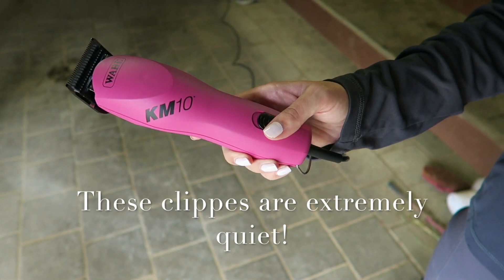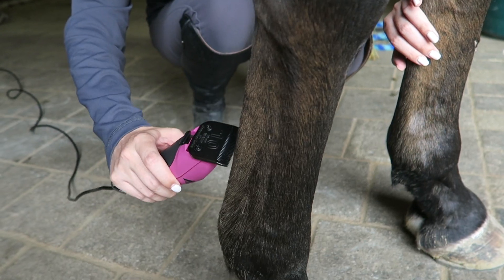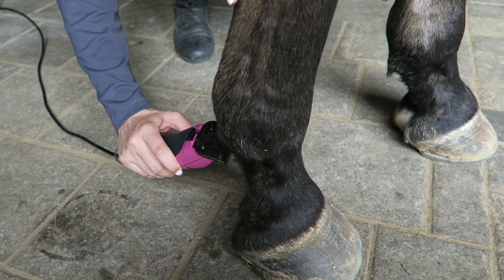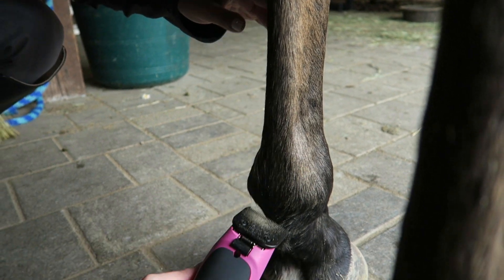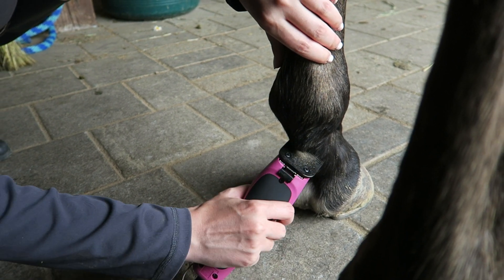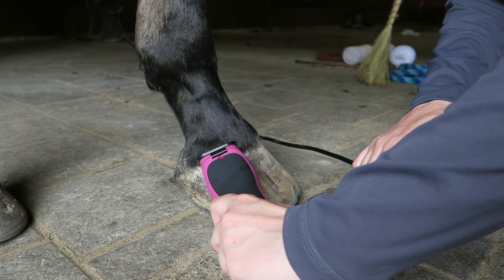So if you want to see us try out these clippers on Rumor, keep watching. So this is how we clean up Rumor before a show. If your horse isn't already body clipped, it's a good idea to turn the clippers backwards like this to blend the hair better and prevent super bad clipper marks. We just clip the back of his legs and his fetlocks where they're super hairy and then around the coronet band.